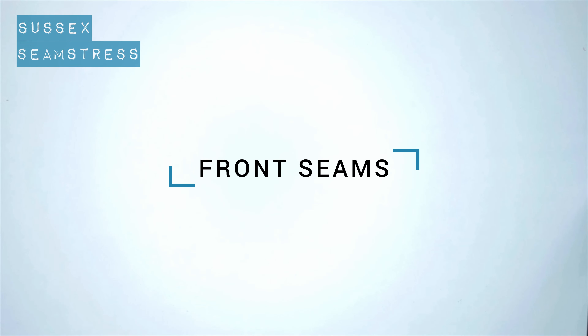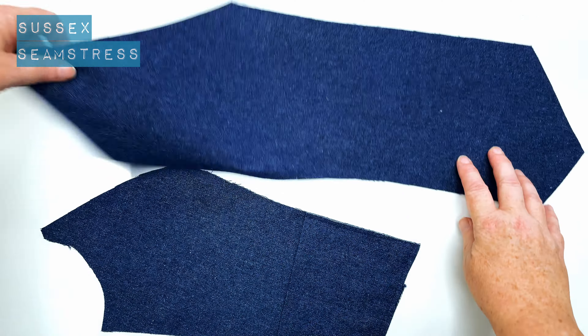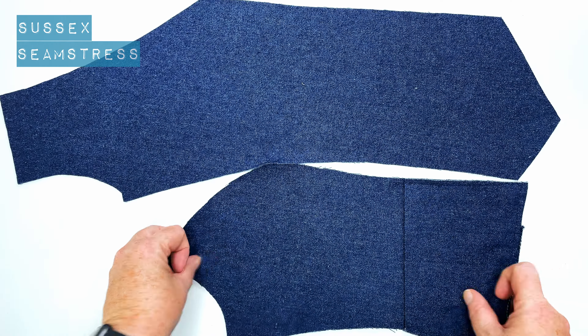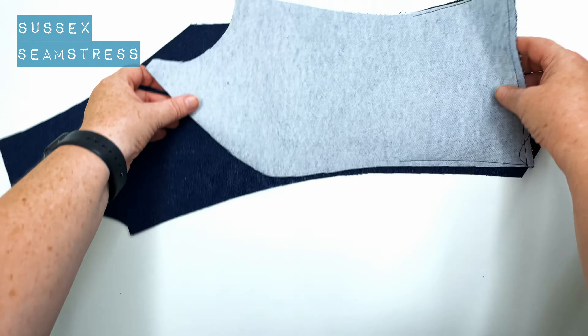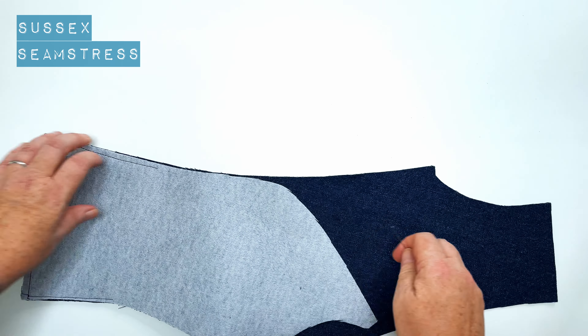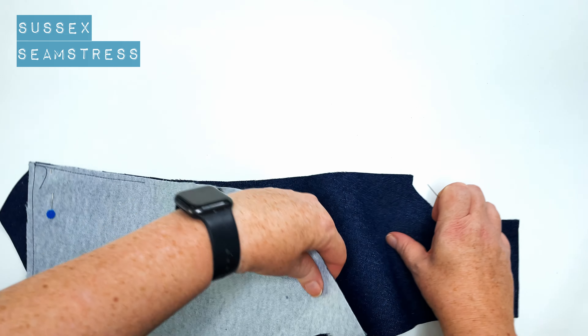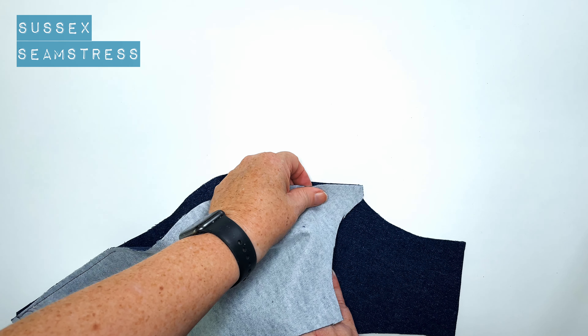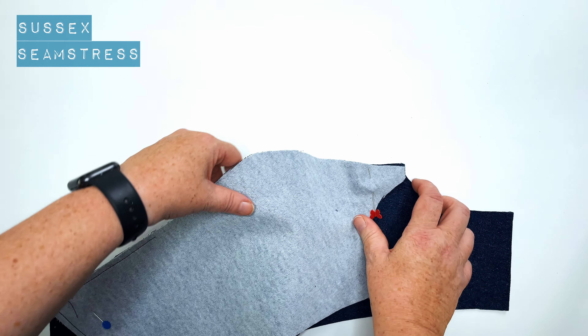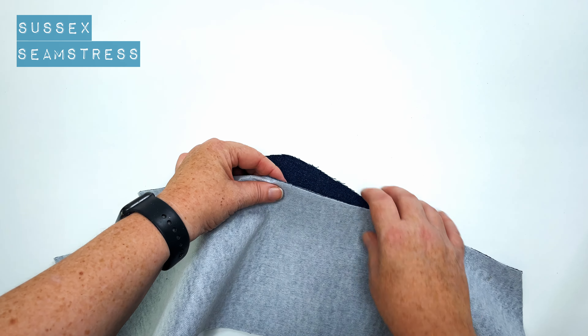Next up is the front seams — this is the seam that goes over the bust. I'm laying a side front and a centre front panel next to each other and you can see the curves are very different. So you've got plenty of notches to match along the way to make sure it fits perfectly. I'm going to start by pinning on the bottom edge, matching, and then at the top edge. Just check I've got my notches in there and those anchor point notches found.